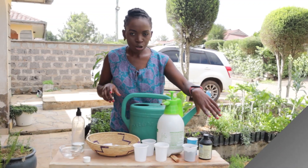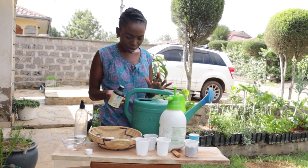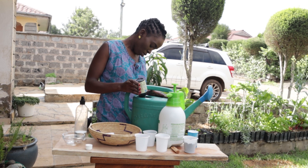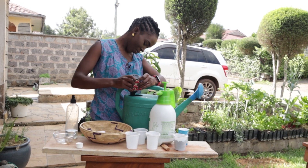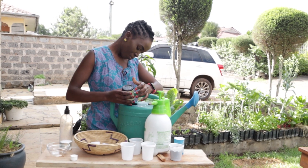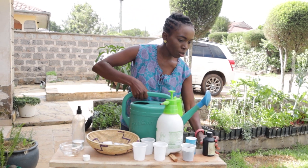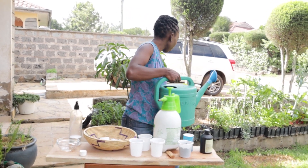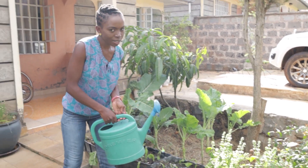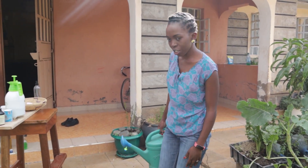The other way to use hydrogen peroxide in your garden is to add it to your watering can — about half a cup to about one liter of water. I can eyeball this because I've been doing it for a while. You use this to water your plants. It works the same way as the spray solution and also helps the plants and the roots grow much healthier and much better.